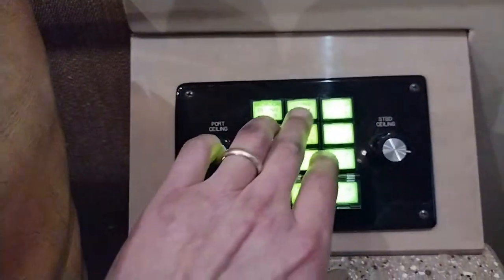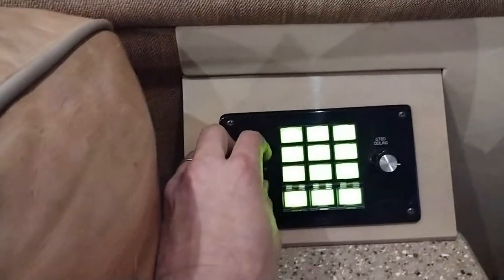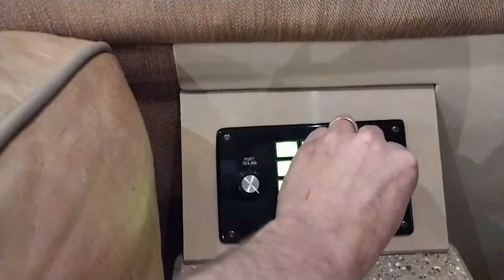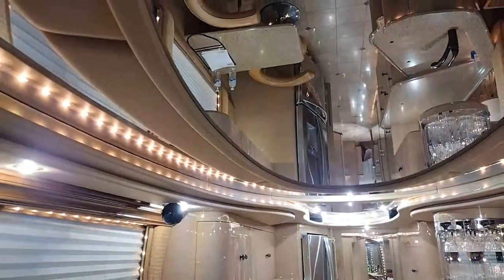We've got this master control panel here for all your lights. You've got a living room light master that controls all that. You've got port ceiling and starboard ceiling. Rope lights - they call them Tivoli lights. Mirrored ceilings throughout.